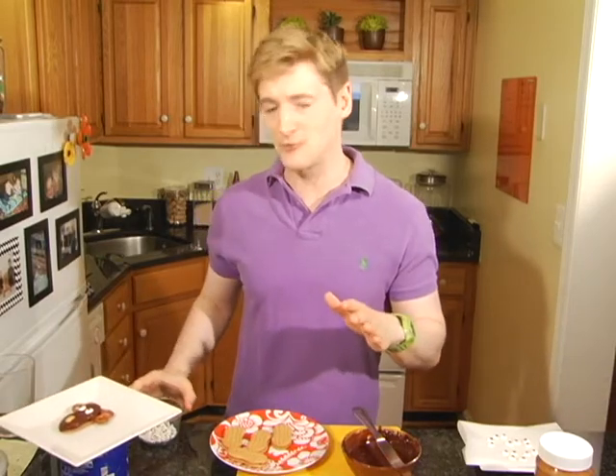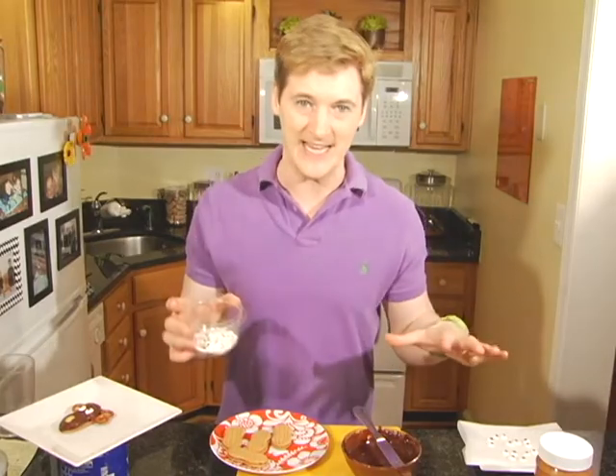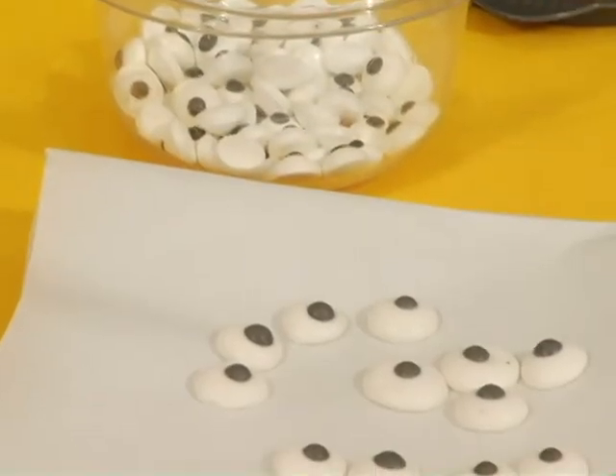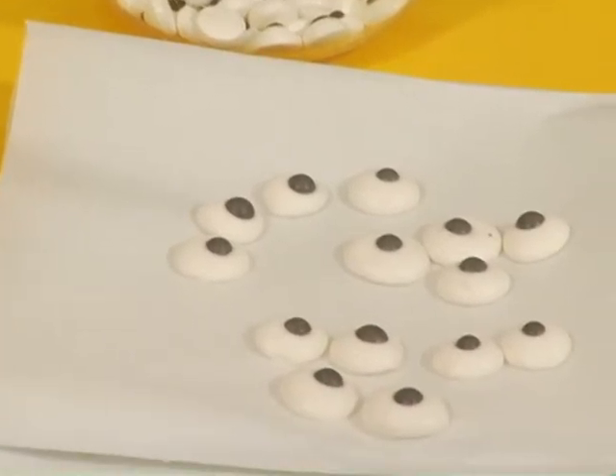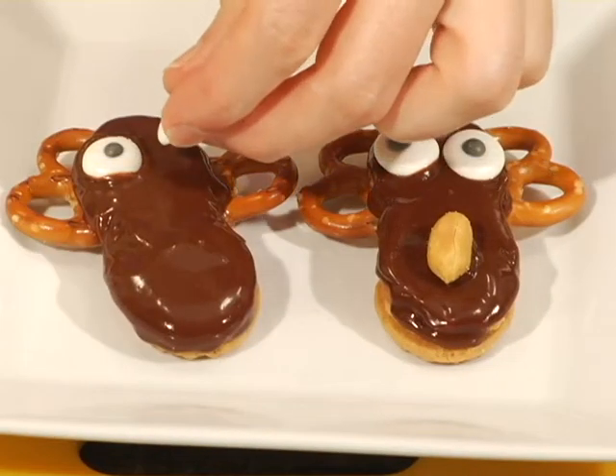Now for the eyes, I bought these really cute candy decorative eyeballs from the craft store, but they're made with gelatin so they're not vegan. No worries though — I whipped up a batch of my completely vegan, Billy Idol inspired Eyes Without a Face. I will put the recipe down below.